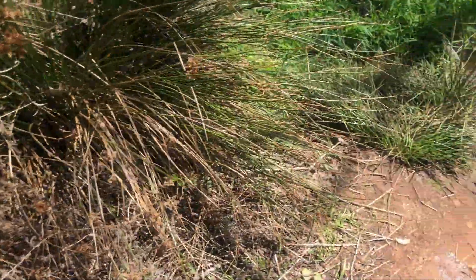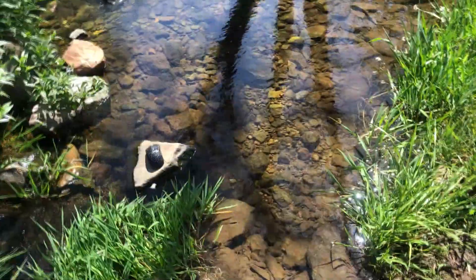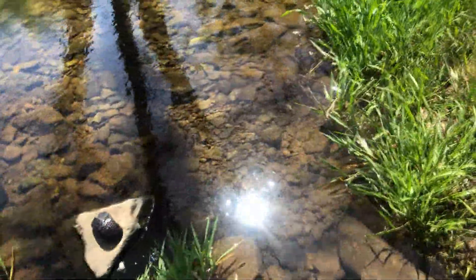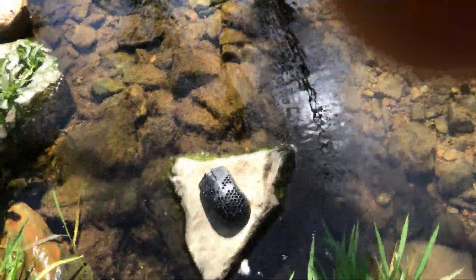I'm out here in the jungle looking for a Hotkeys Wireless. Oh — that's the Hotkeys Wireless! That's a very inconvenient spot for it to spawn, but it's in its natural habitat. First, what you want to do is creep up on it — this is a lot more stupid than I thought.